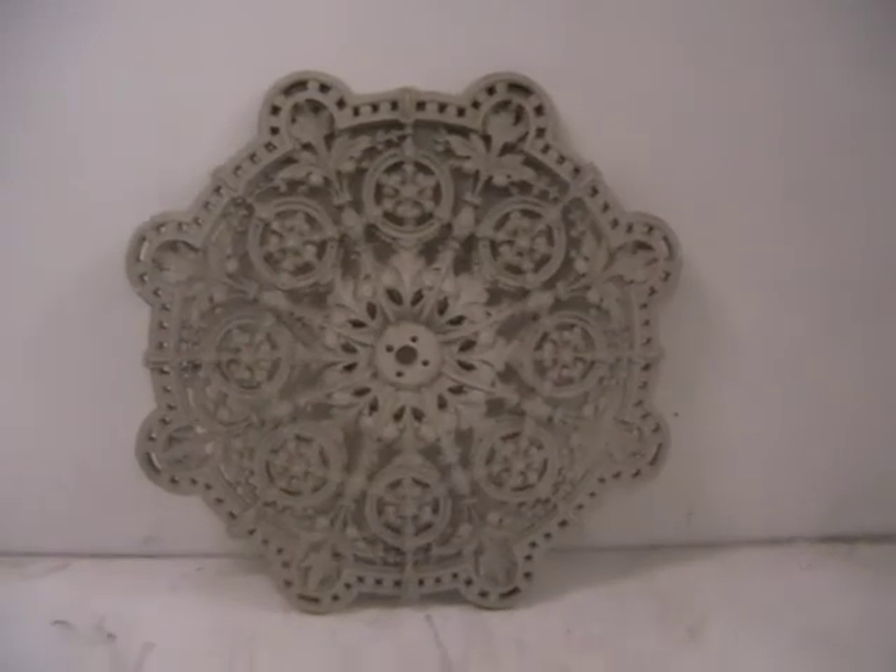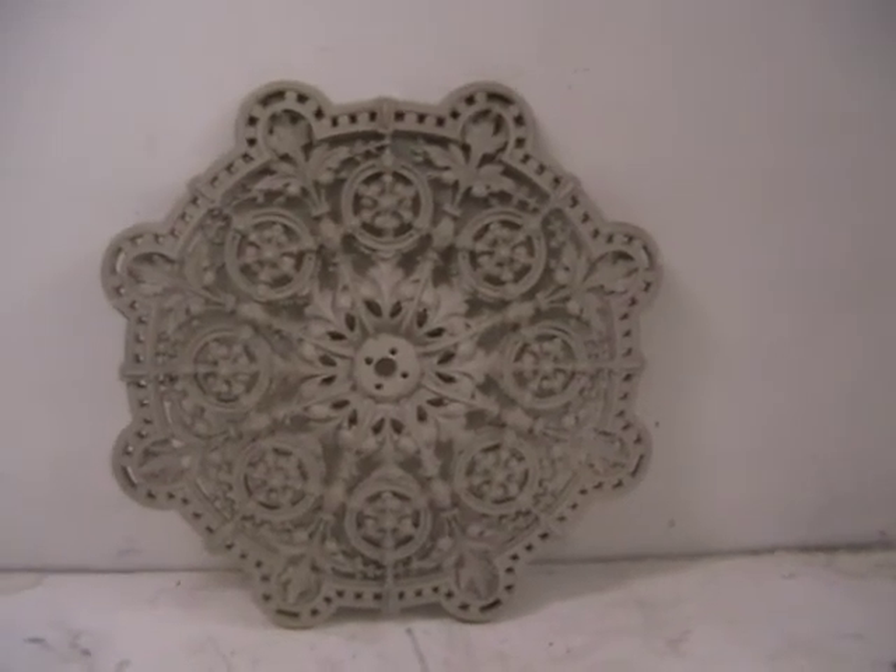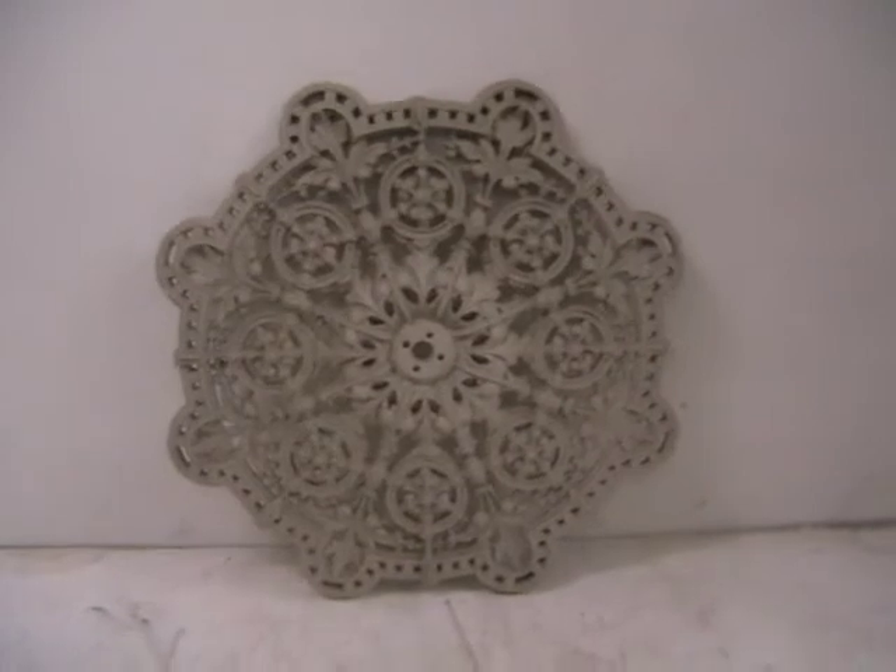You could hang a very, very nice light from the centre of that. Okay, thank you for looking.